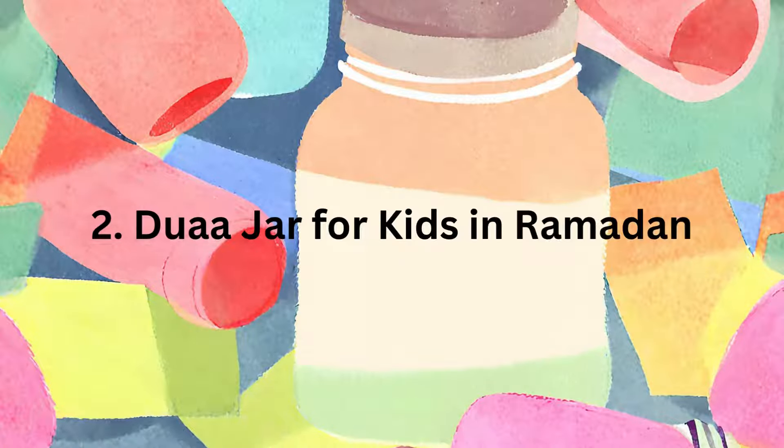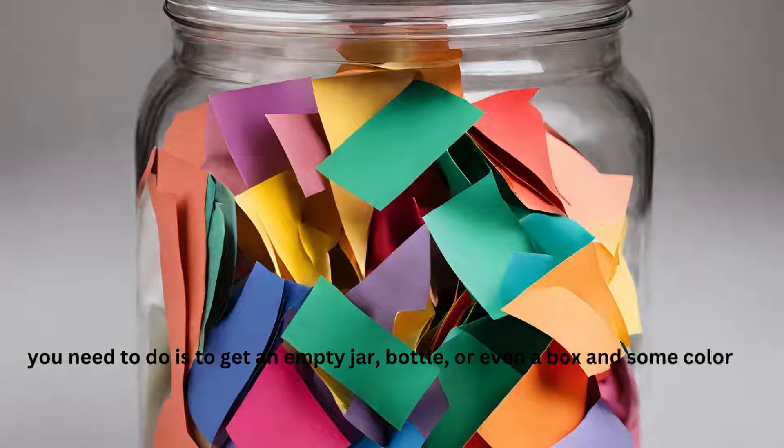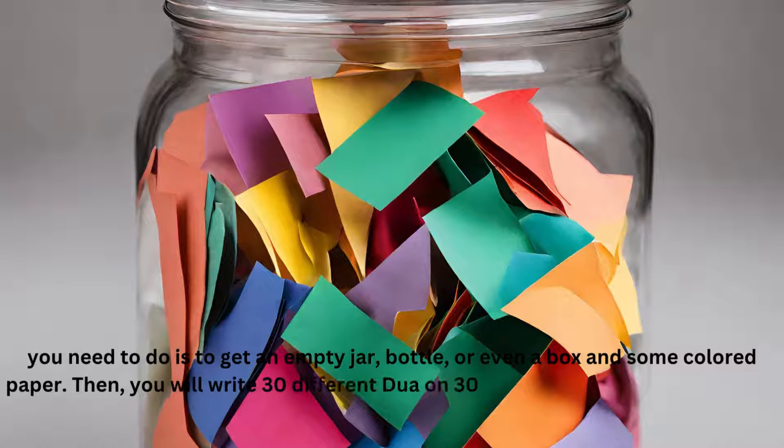Do a Dua Jar for Kids in Ramadan. You need to get an empty jar, bottle, or even a box and some colored paper. Then you will write 30 different dua on 30 different pieces of paper, so kids can read about daily duas in Ramadan.